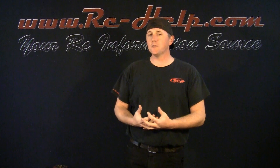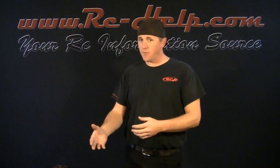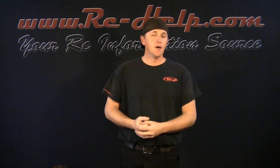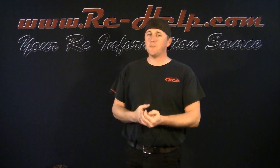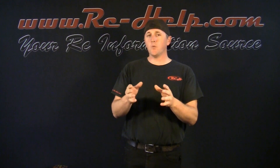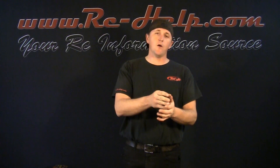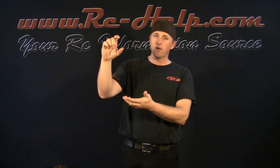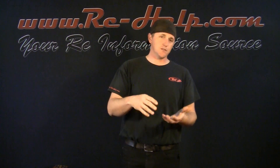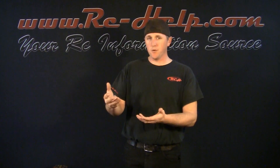I hope that helps you understand the C rating, the S rating, the milliamp hours, and even that P rating. A lot of people are really confused by the P rating. Just remember: 1S, 2S, 3S, 4S is your cell count — those cells wired in series. The P count means all those series cells each have a parallel cell alongside them. It won't change the voltage, but it will change the capacity — it's going to theoretically double it.